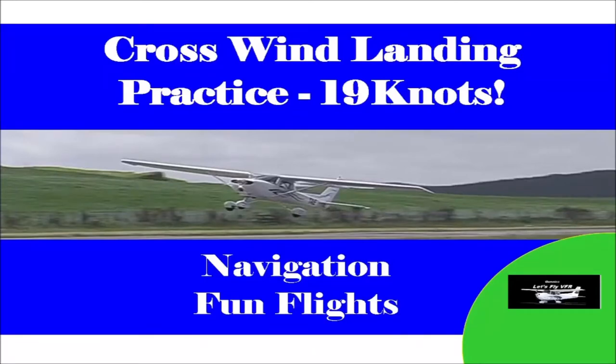Hey, welcome to Let's Fly VFR. Today we'll be doing crosswind landings practice in 19 knots. So get your feet and your hands ready. Let's go flying.